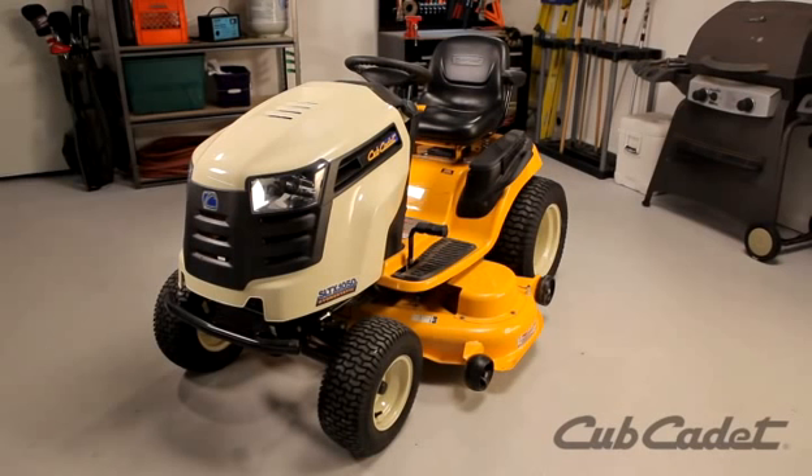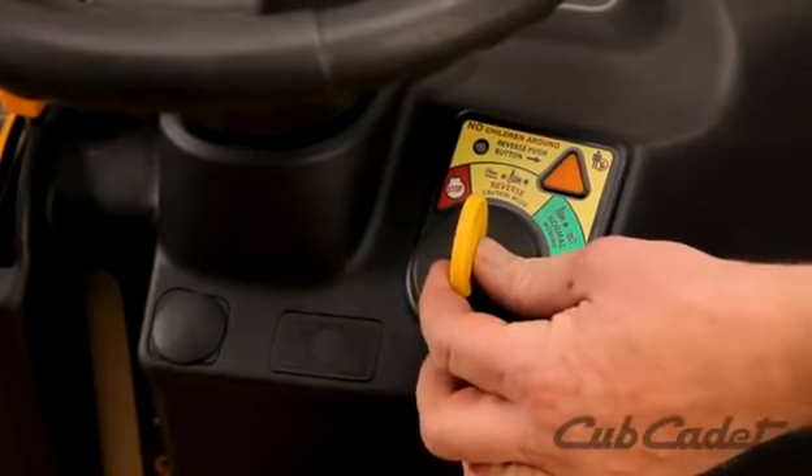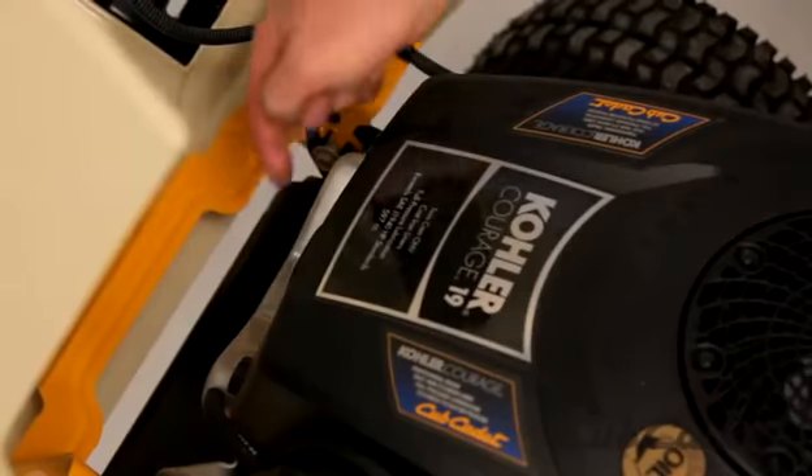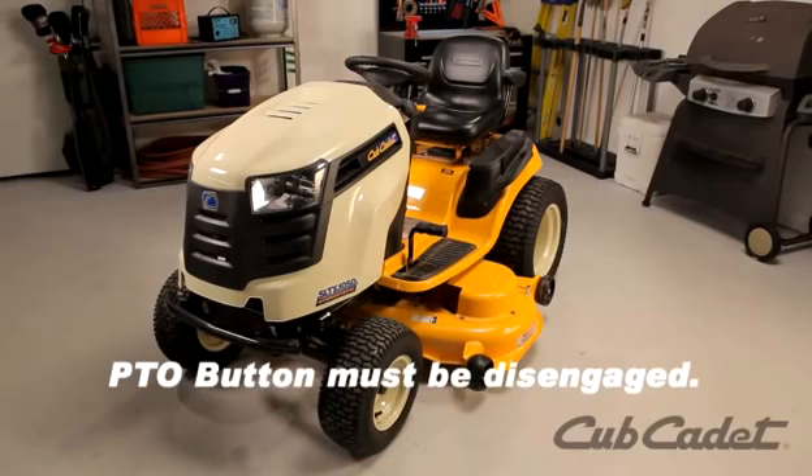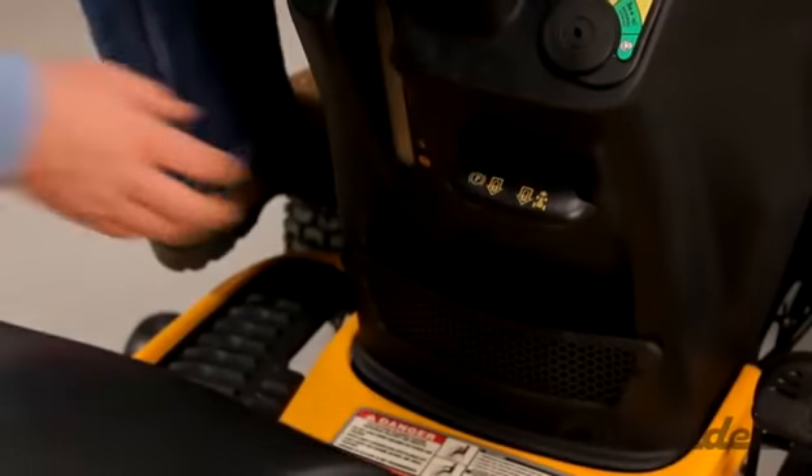Place your mower on a flat, level surface. Turn the engine off and make sure it is cool. Remove the ignition key and the spark plug ignition wire. Be sure the PTO button is disengaged. Engage the parking brake.